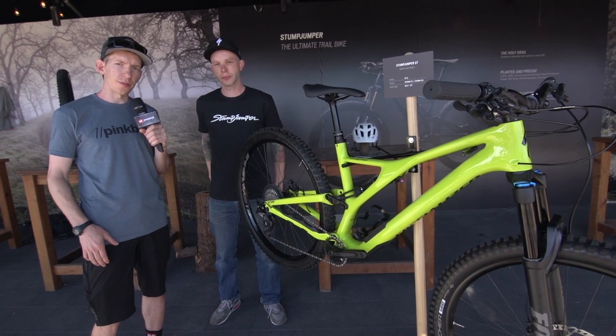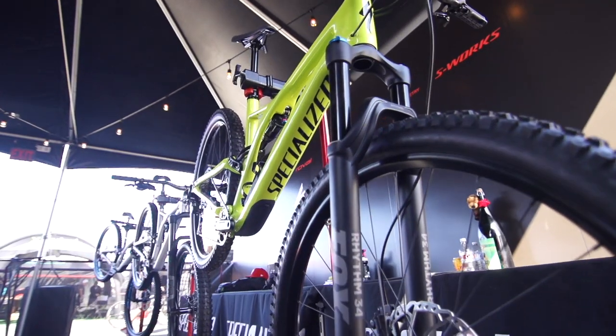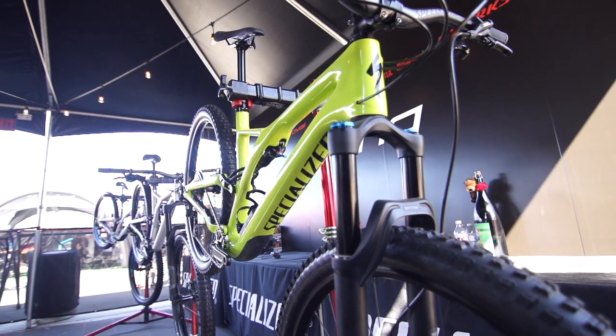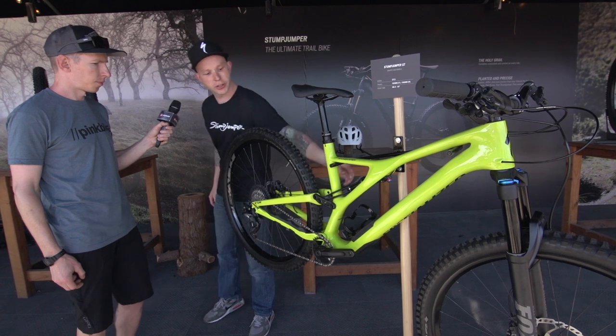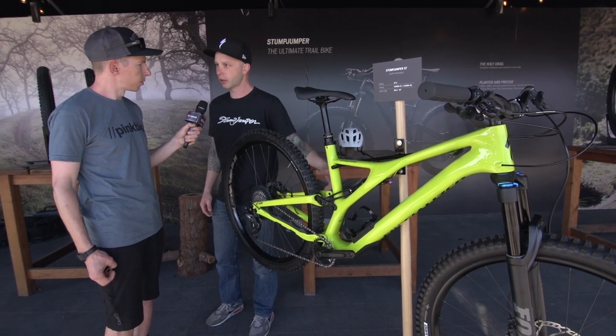You can still pick 27.5 or 29 inch wheels. With 29 inch wheels you get 130 millimeters of travel up front and 120 in the back. If you go with 27.5 wheels, it's 130 front and rear. Between the two bikes, is it the same frame with a different shock? It's the same chassis. What we change is the shock extension — this piece right here — along with the shock stroke, eye-to-eye, and the fork travel. Everything else is identical.